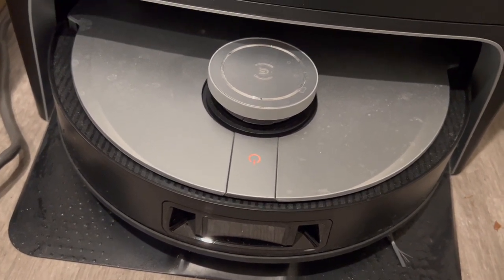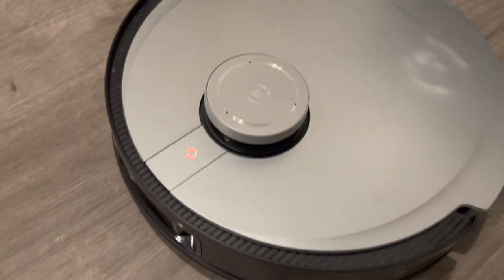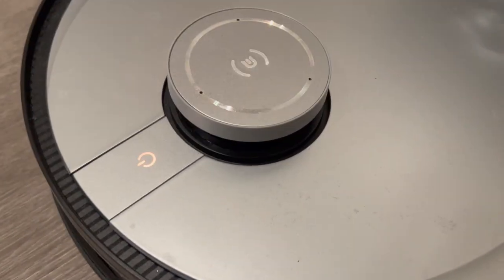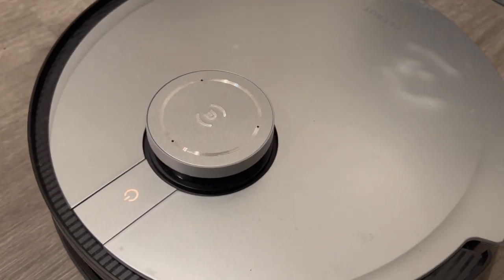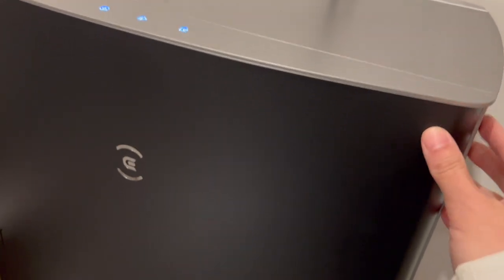This particular one does the cleaning for you and also auto-returns — right now I just started the machine but the battery is low so it's not doing much. But essentially, once it's done cleaning it'll go back to the dock and auto-dispose all the trash. This bag you just have to replace when it gets full.